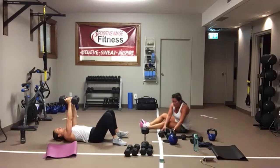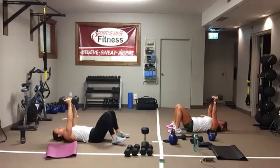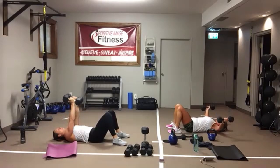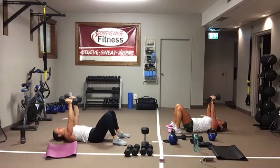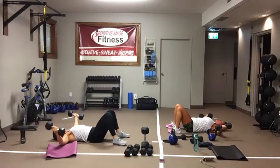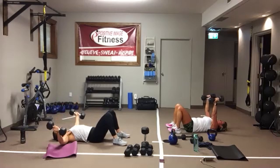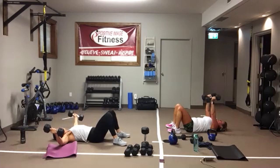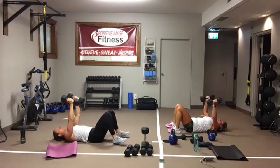Flies. Feet are still flat on the floor, arms straight up, coming out to the side. Don't let them touch the floor, all the way back up. On the way down, shoulder blades are contracting together — pull them apart on the way up. Squeeze all the way up. And we're resting.